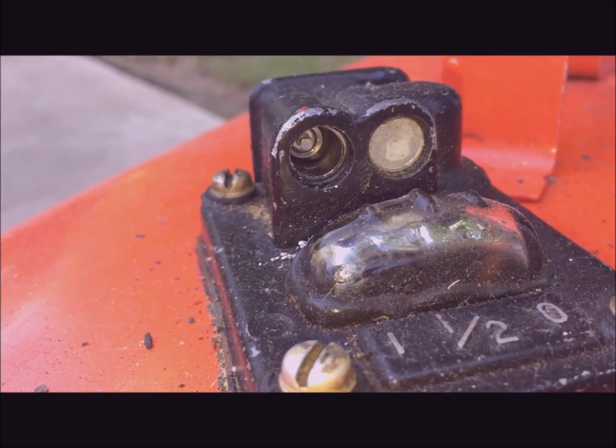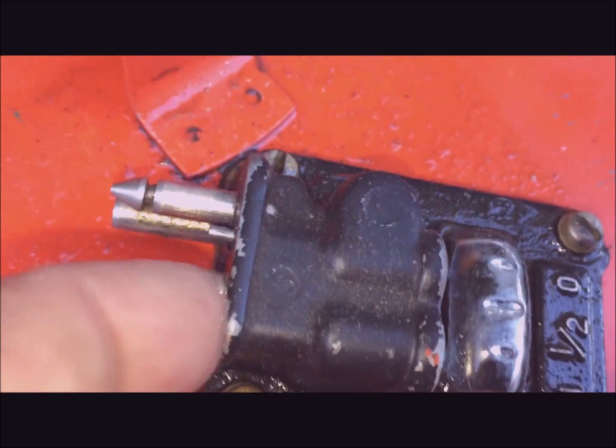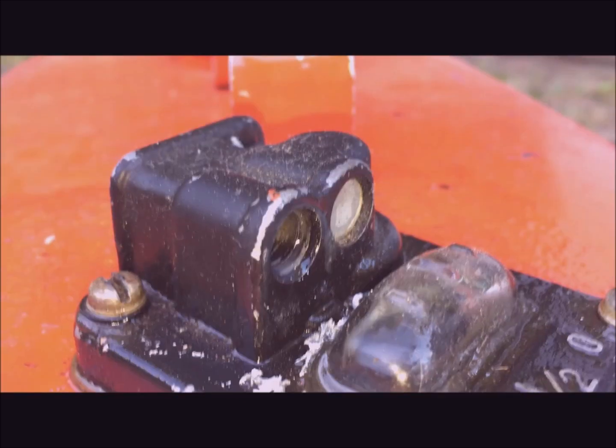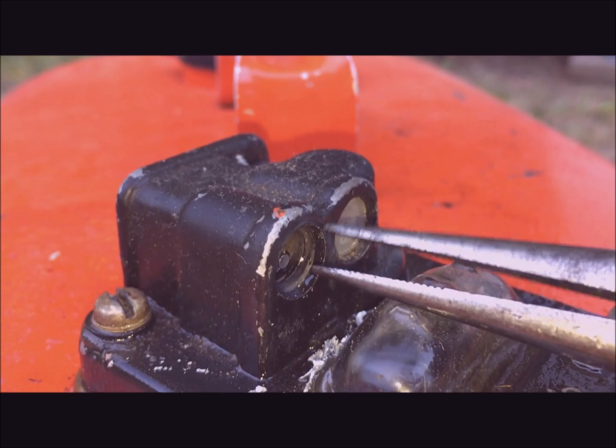You can see the valve core inside. Take your finger and press the little stem until it's in as far as you can push. Then take needle nose pliers, reach in, and pull the stem out.